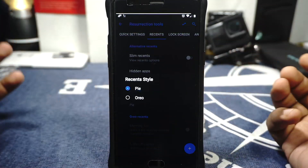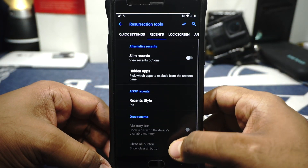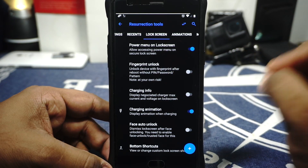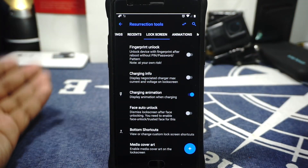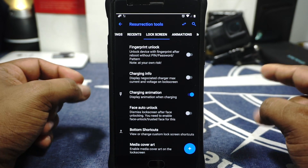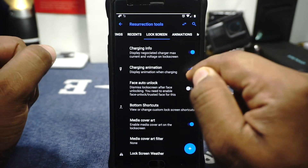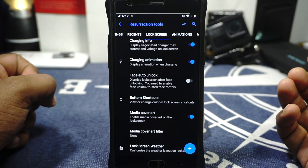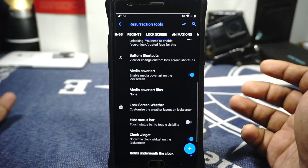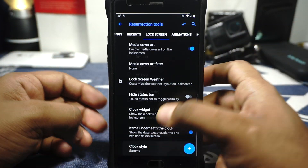In the recents option you can enable slim recents — a lot of people prefer that to the pie style. You can also enable the Oreo style option which gives you the memory bar and clear all button. In lock screen options, power menu on the lock screen can be disabled. Finger PIN unlock is available when you reboot the device, though use it at your own risk — sometimes it doesn't work and you get locked out until you go to TWRP recovery and delete the lock screen DB file. Charging info and charging animation are available. Face auto unlock is available. Bottom shortcuts, media cover art, cover art blur filter, and lock screen weather can all be customized. Clock style can also be customized.